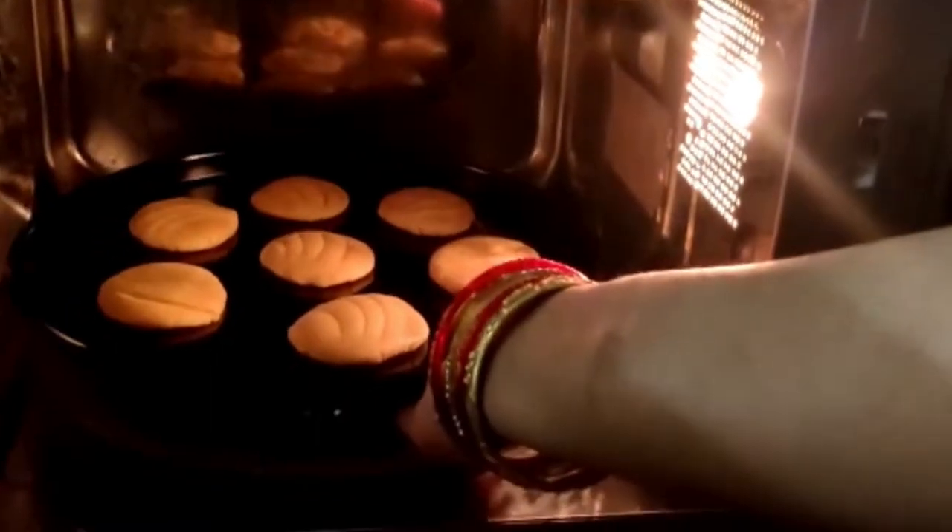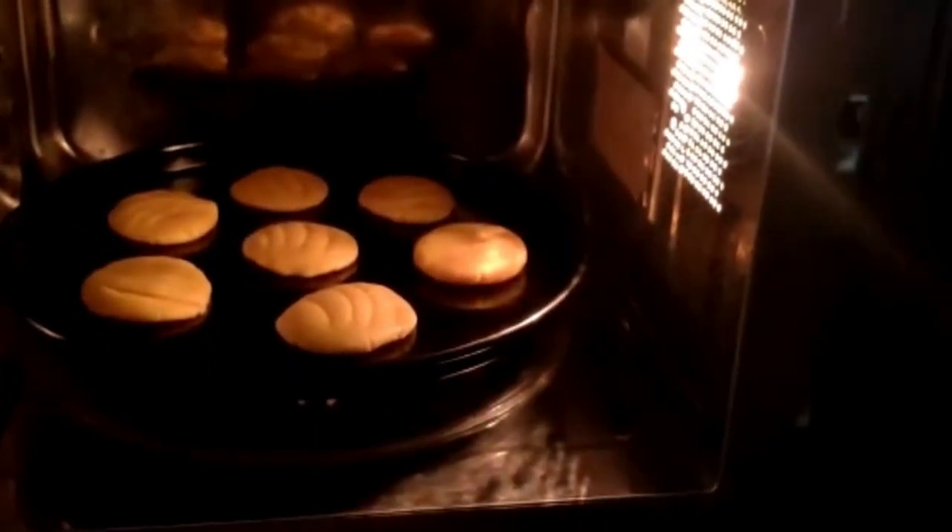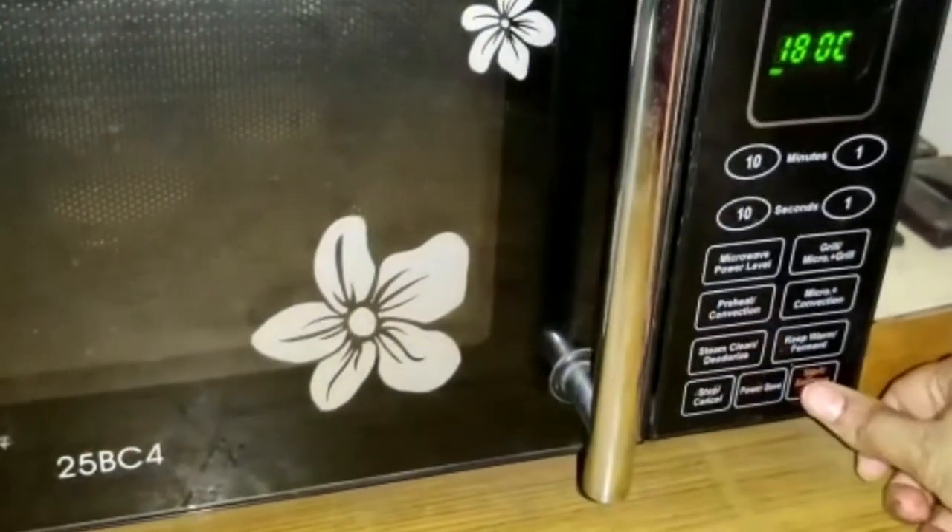We will pre-heat the microwave oven at 180 degrees. We will bake for 30 minutes.